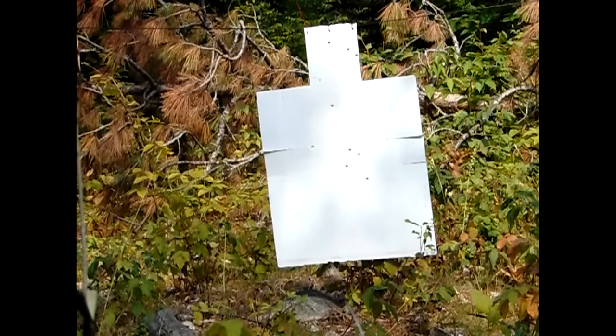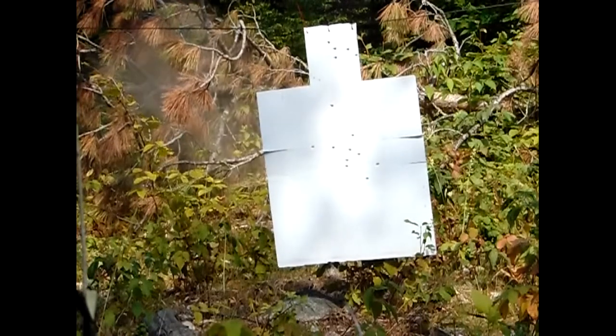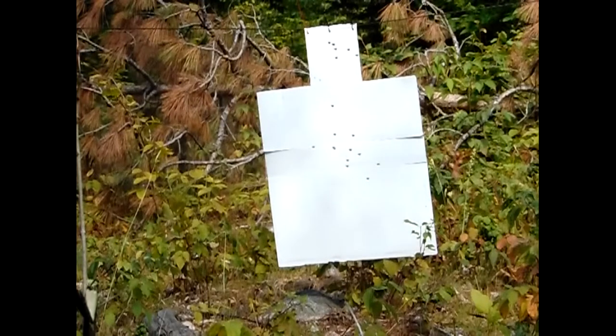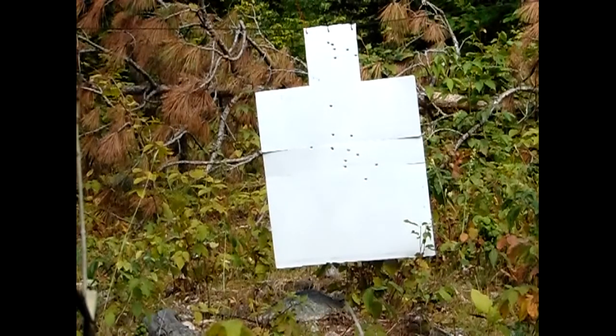You can see how the head shots were much more controlled when you slow down and make that deliberate head shot. That's the true nature of the Mozambique — not to rush your shots. Your first two shots are a fairly quick double tap, but that head shot should be a little more precise and a little more deliberate.